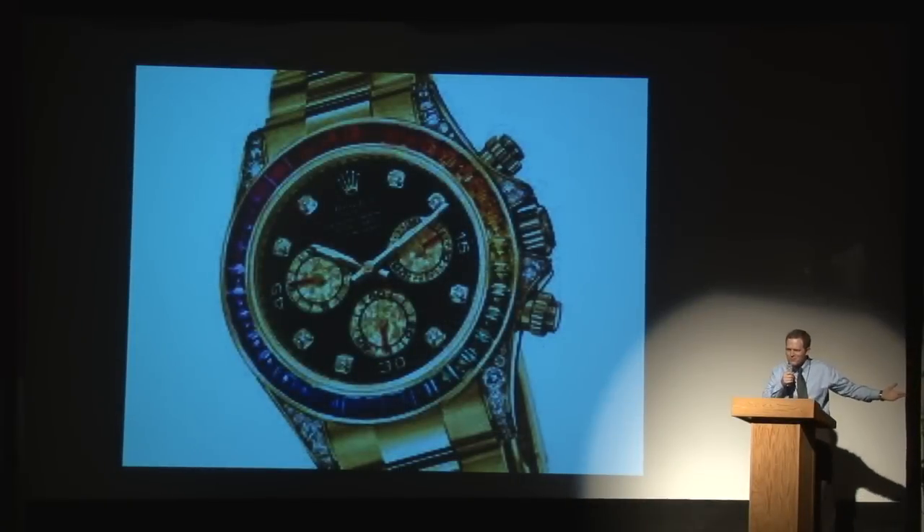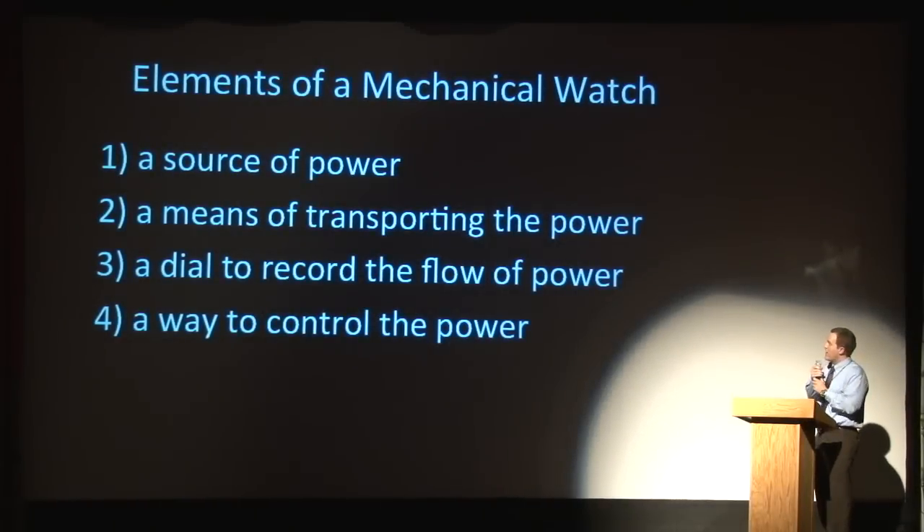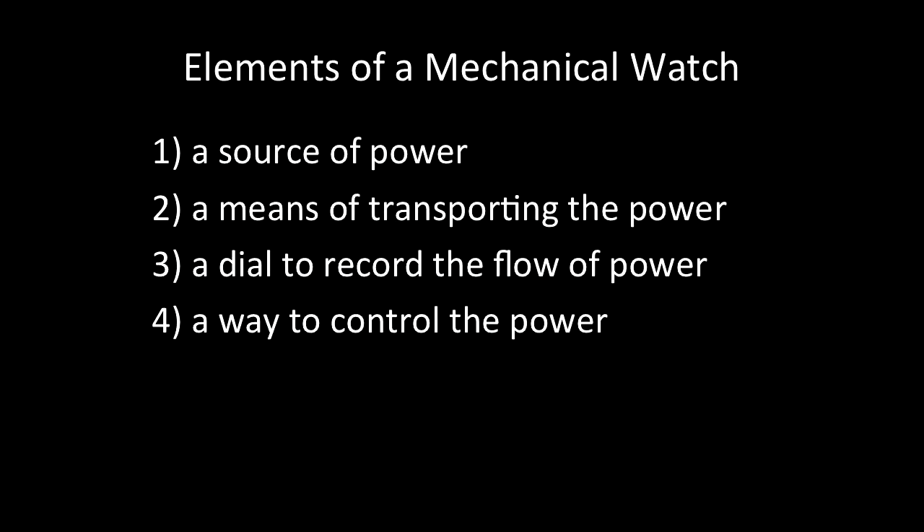I mean, who would wear that? So there are four different elements of a mechanical watch. First, there is a source of power. Second, there's a means of transporting that power. Third, there's a dial to record the flow of power, and fourth, a way to control the power.